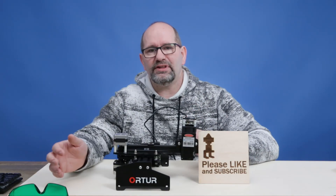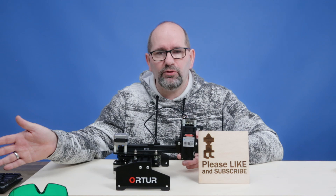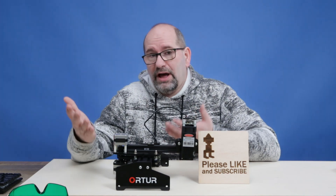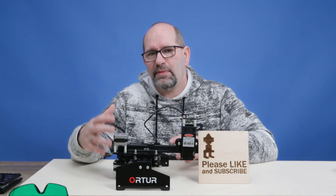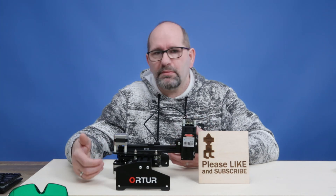I bought this computer in China and I think it's a very capable computer for this kind of task. As I said, the reason is I didn't want to have the fumes inside my house, and I didn't want to work with my Mac laptop.